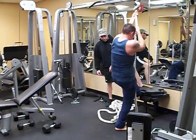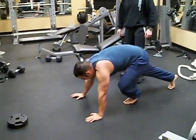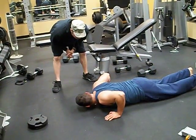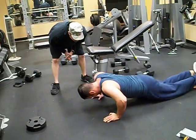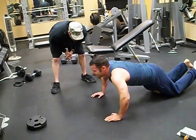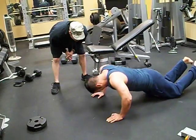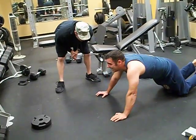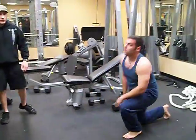Now give me another set of push-ups. Let's go. Come on. Let's go. Come on, come on. Three more. Five. Six. Seven. Eight. Nine. One more. Ten. All right, ten.